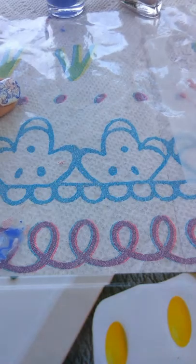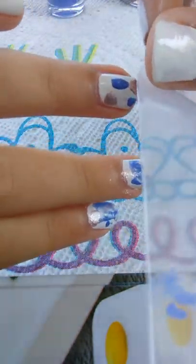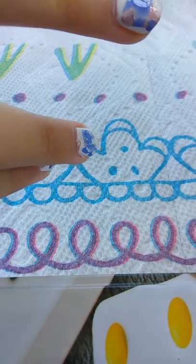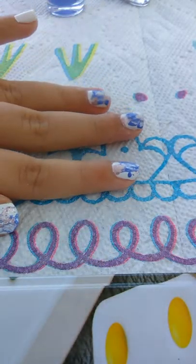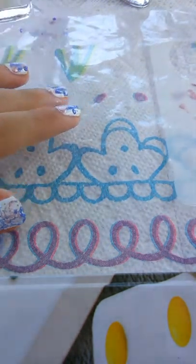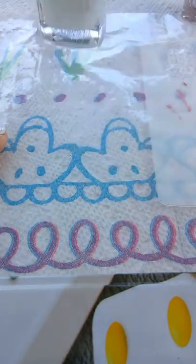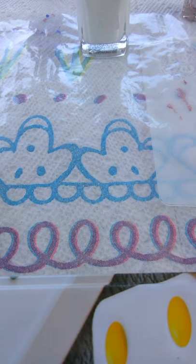Now take your ziploc baggie — I have it right here — grab your nail and just press the baggie down on your finger. Move it back and forth if you'd like. That creates this awesome look. Do that to all your fingernails and it will look super cool.